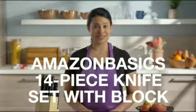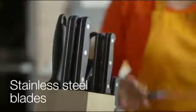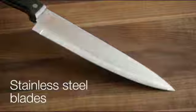Whether you're just starting to cook or are a seasoned chef, this high-quality carbon steel knife set makes a great addition to your kitchen. These knives have superior high-carbon stainless steel blades. The benefit of the carbon blade is that they are well-balanced and have a longer-edge retention, which means less sharpening.